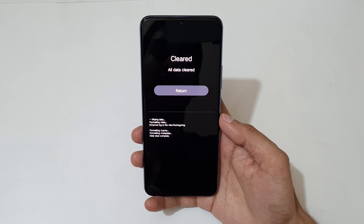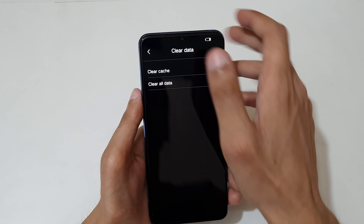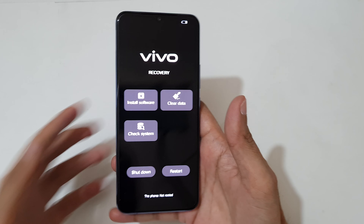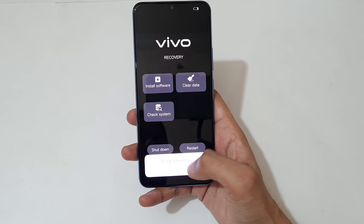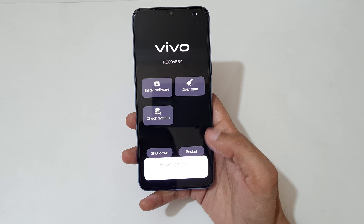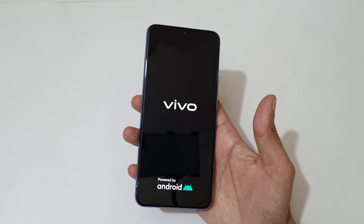You can see all data has been cleared. Now tap on return, go back, and shut down or restart your device. Tap on OK to restart the device. After the hard reset it might take some time to boot.